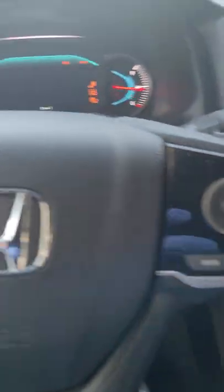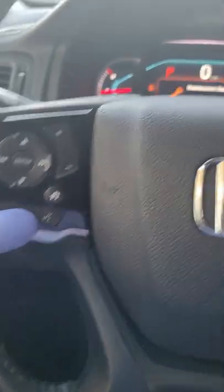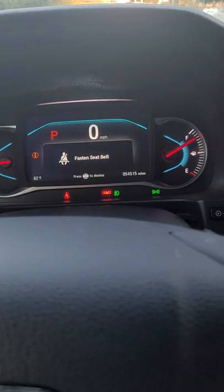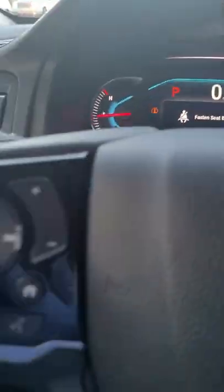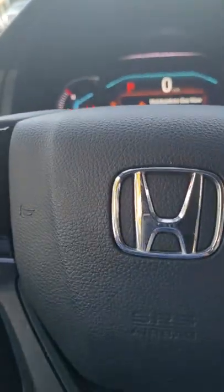Let's go back inside the car and see if we can erase the code. Let's start the engine. Now let's reset that maintenance reminder — you can do it on the steering wheel or from here on the infotainment, but let's do it from here.